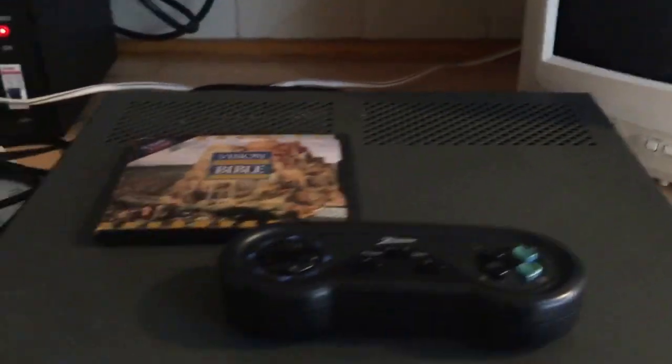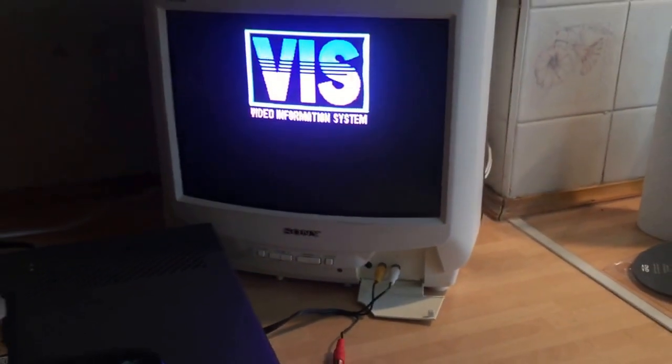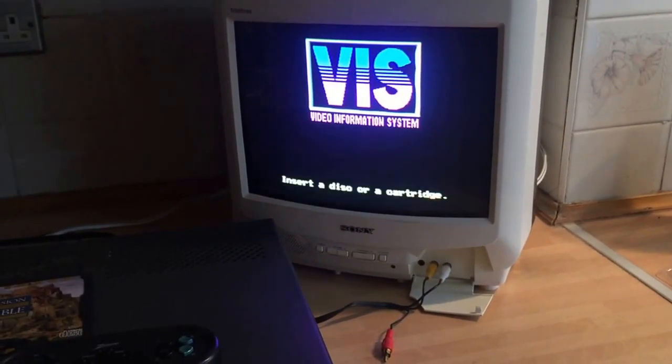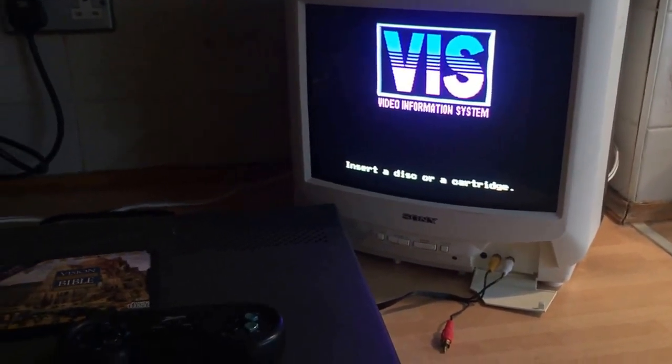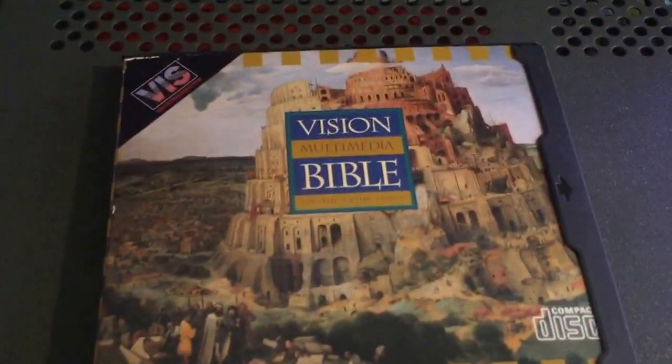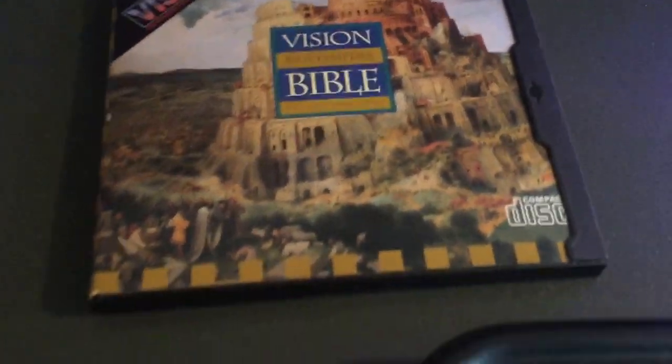I plugged it in. These are the RCAs going to the front of the TV. Let's turn it on. It's a disc or a cartridge. So this is the CD it came with — Vision Multimedia Bible, for the entire family.